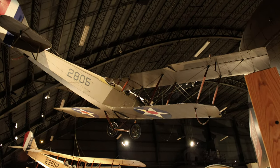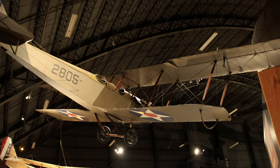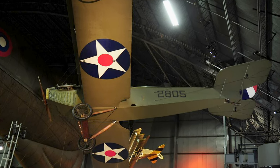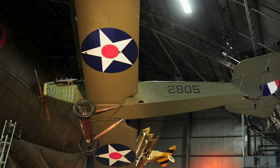Curtis' JN-4 Jenny was the most famous American World War I training airplane. An estimated 95% of our pilots trained in them. They were used for primary flight training, and Jennys equipped with machine guns and bomb racks were used for advanced training.